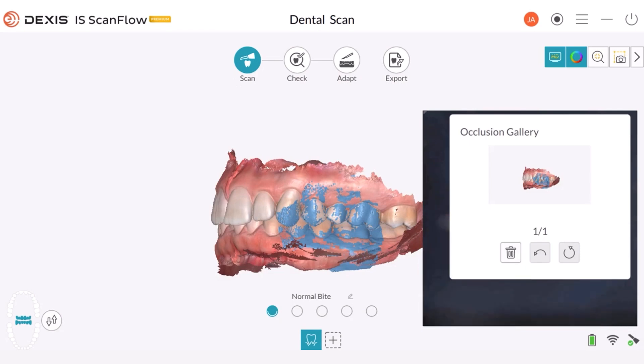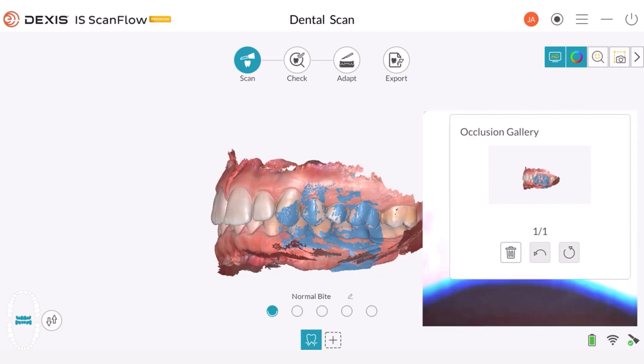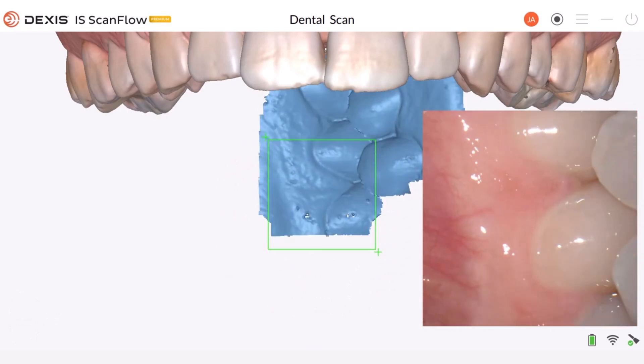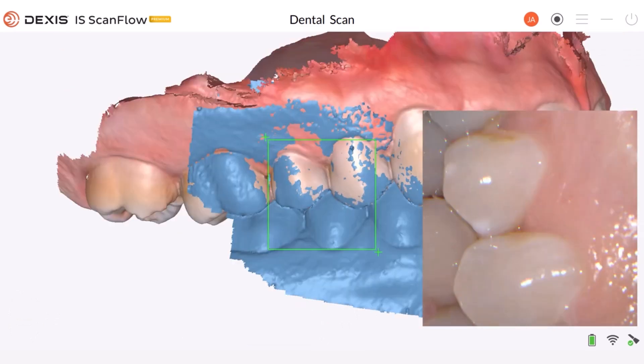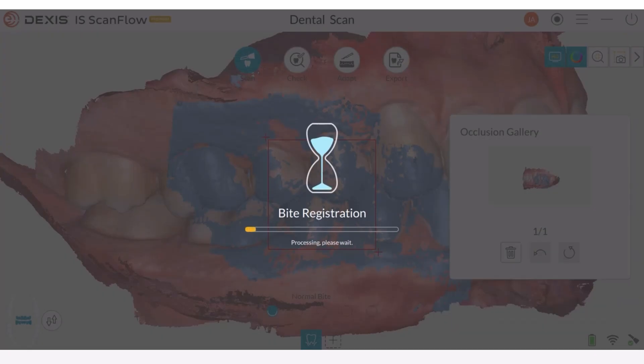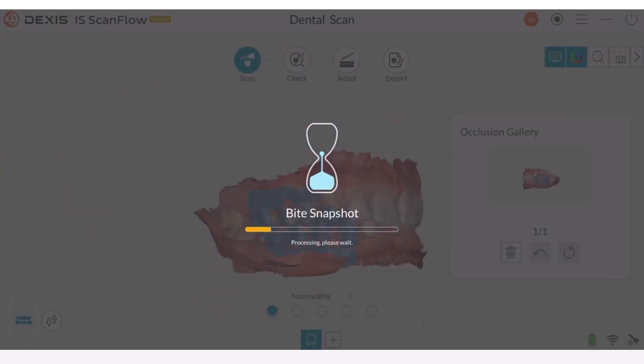To make sure that the bite is accurate, we can take another capture from another area. Again, without using the computer, I'm going to follow the same process. Once again, the scanner captured the bite very quickly. If the scanner encounters difficulties capturing the bite registration immediately, you can make a gentle sweeping motion to assist the process.